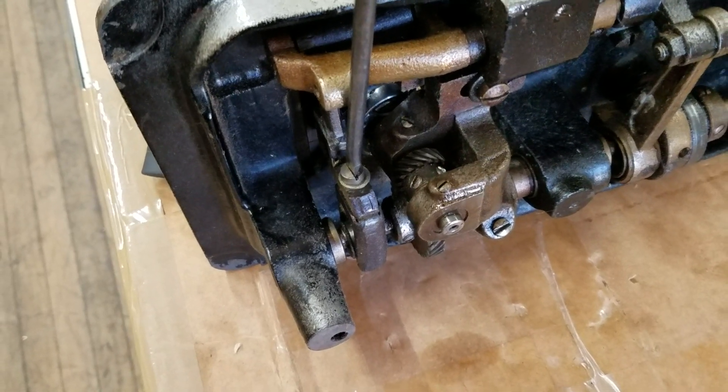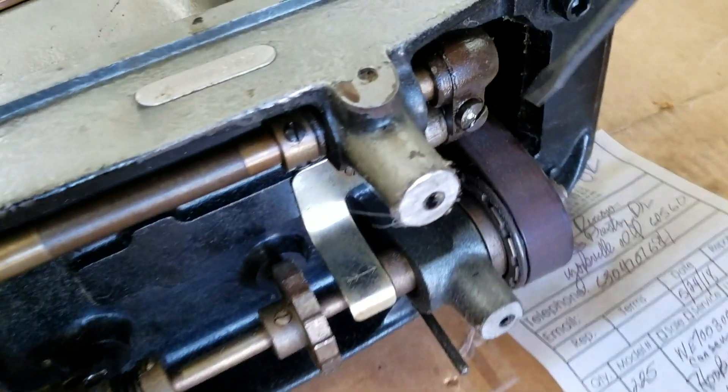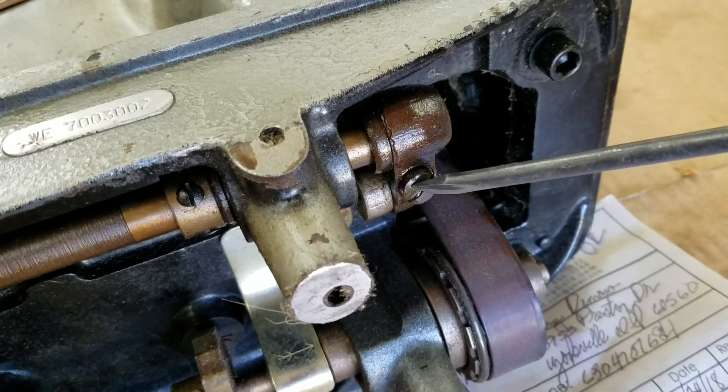The screw that would actually move the feed dog forward and backwards — I don't think we've ever touched it, and I'll show it to you. I don't think you should mess with it, but you could — it's up to you. That would be the screw to make the feed dog move forward or backwards.